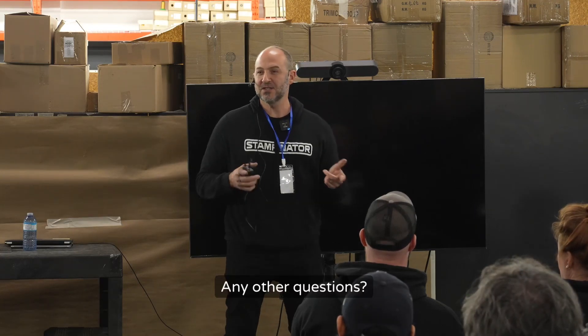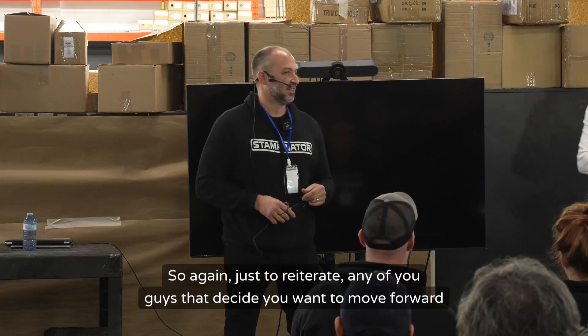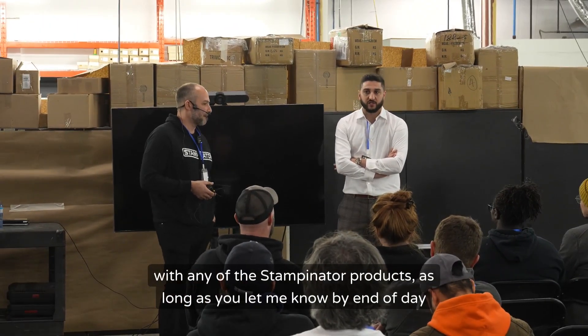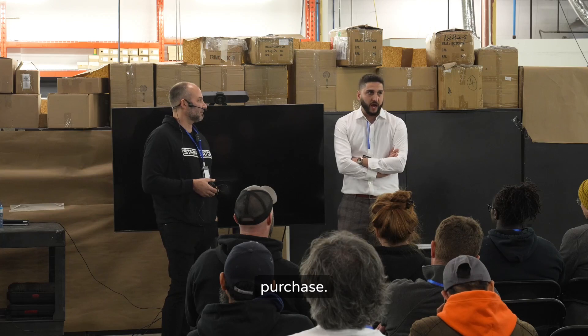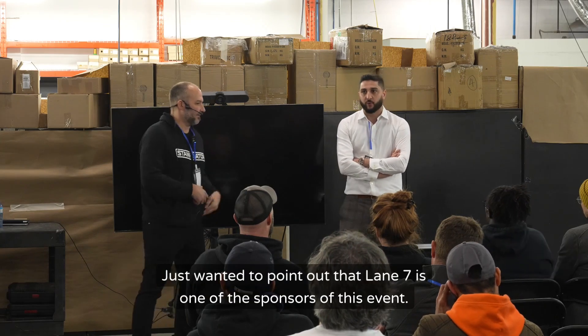Any of you that decide to move forward with any of the stampinator products — as long as you let me know by end of day Sunday, you have order sheets, come drop them off with me — 10% off the entire purchase. We're now going to start printing.